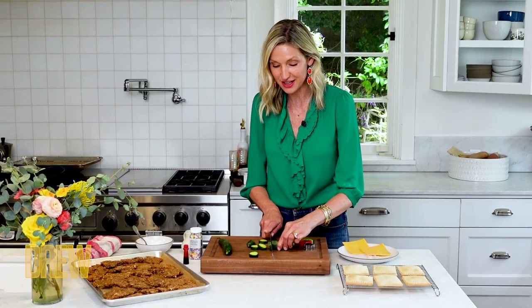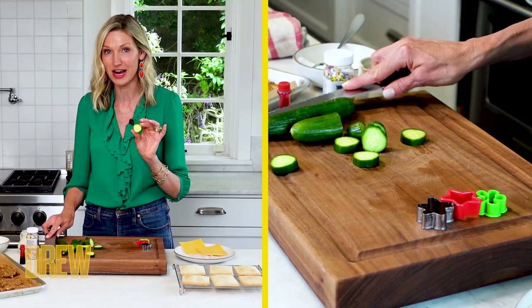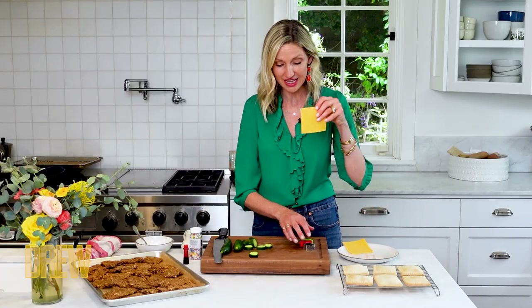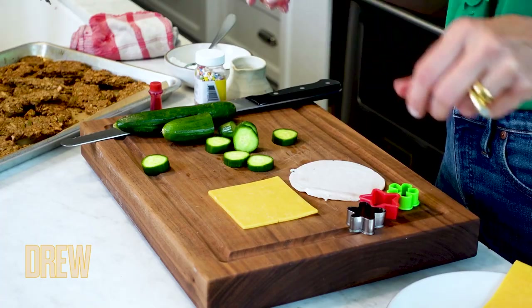Just remember, this is your bread — not exactly the bread that you might be used to, but it gives a little bit of crunch and you get a vegetable in there too. Then we're going to take some cheese and some turkey. You can put them side by side, on top of each other, whatever you like.